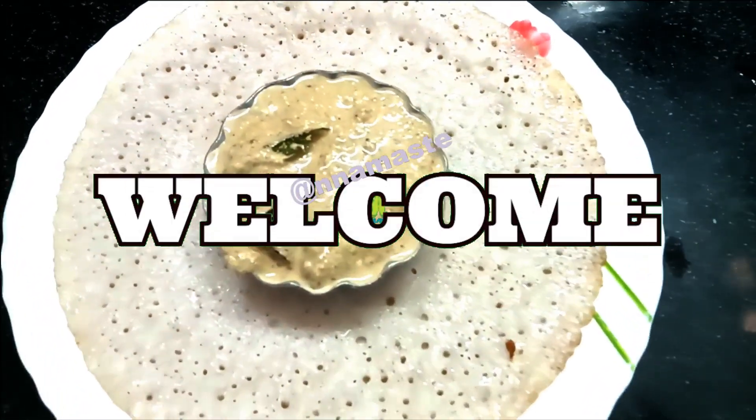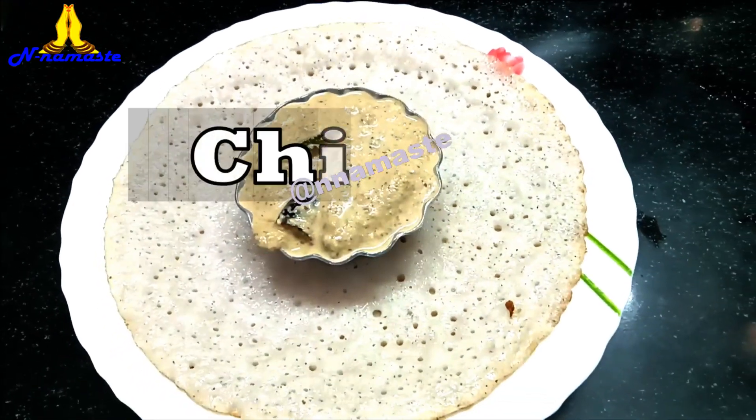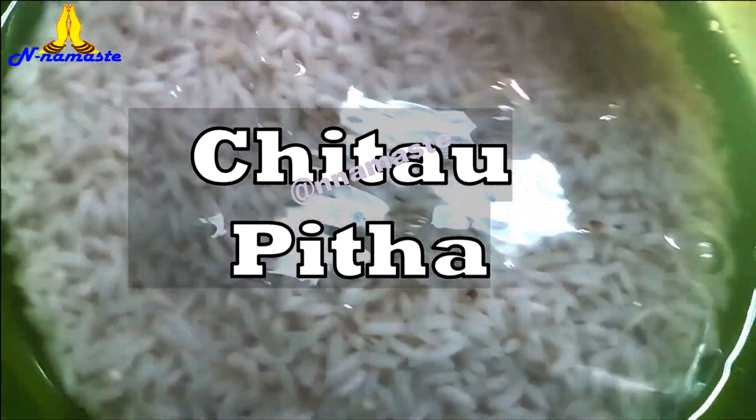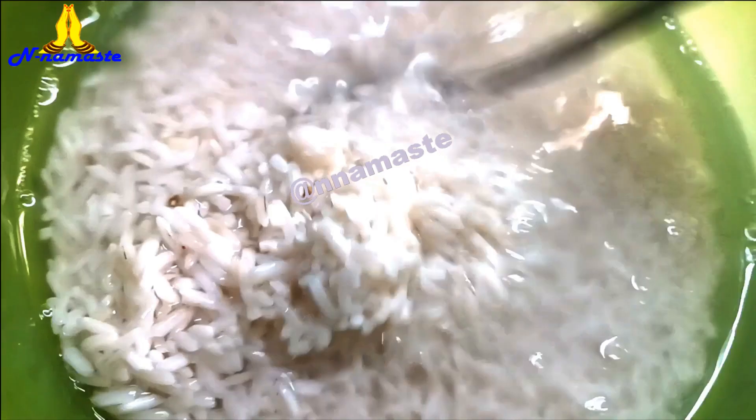Hello friends, welcome to our kitchen. Today we will make a traditional Odiya delicacy, Chitto Pitha. Let's start.